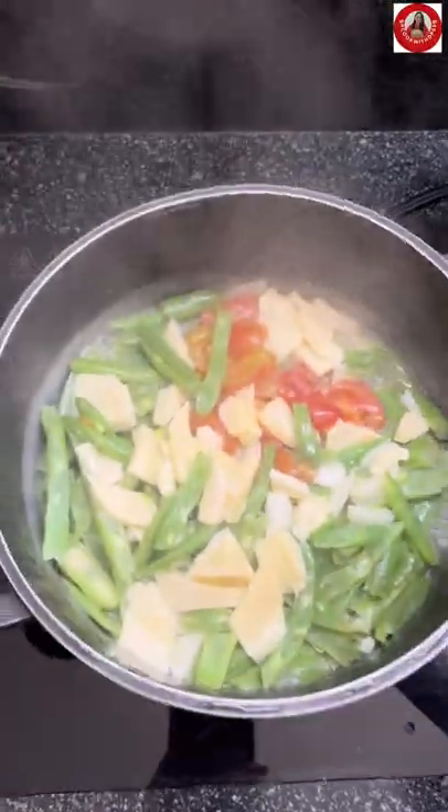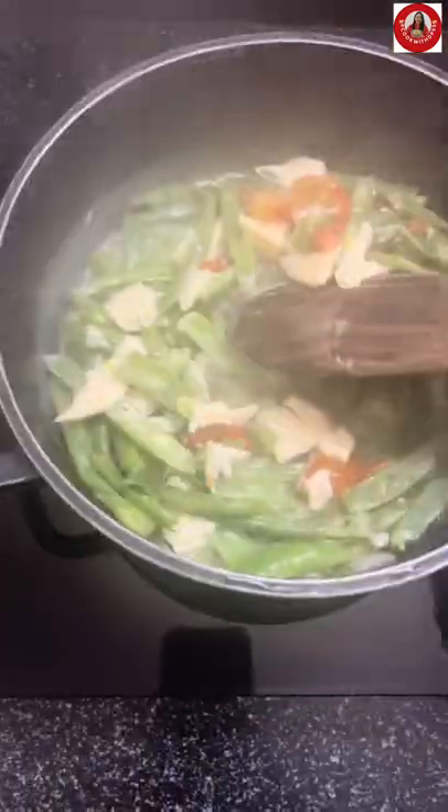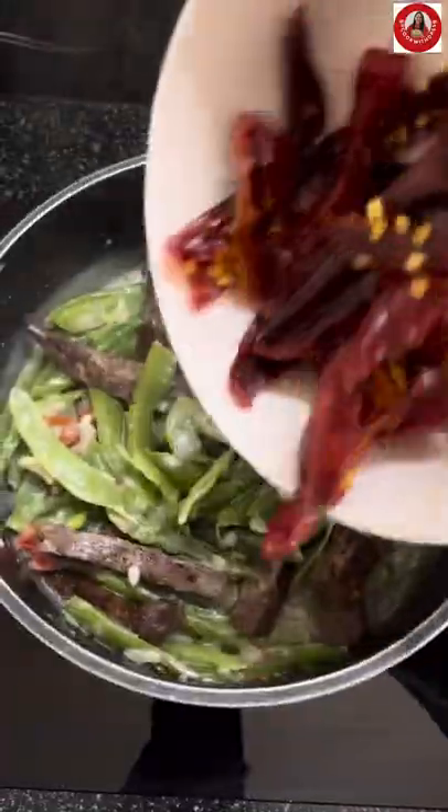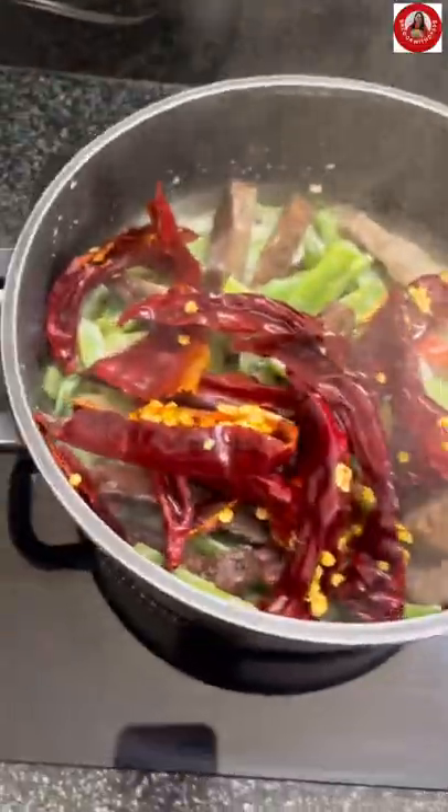After seven to eight minutes, open your lid and check whether your beans are cooked or not. Add in your vejpao and red chilies, then cover and cook for another two to three minutes.